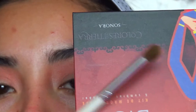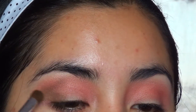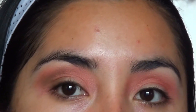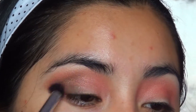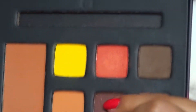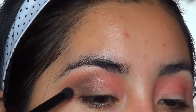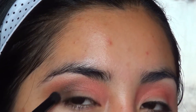Now with a more pointed brush I'm going to apply this brown shade — it's a darker brown — and create a V shape first. Once I've drawn the V, I'll go back with the same brush to blend it out. Then for the second depth tone, I'll use a slightly smaller brush and place this darker brown more precisely, without going beyond the brown I applied before, to give greater depth.